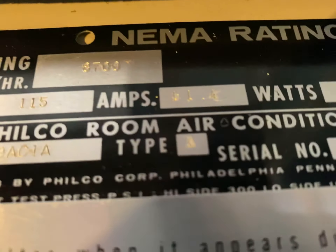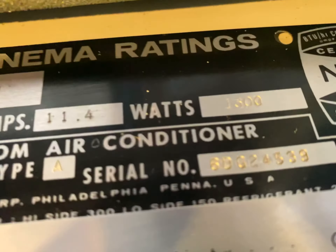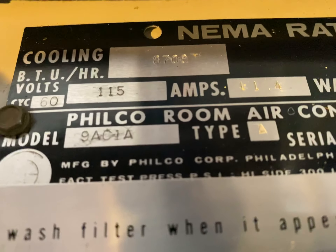It's 115 volts, 11.4 amps for 1600 watts — damn. And it's 8700 BTU, model number 9AC1A.